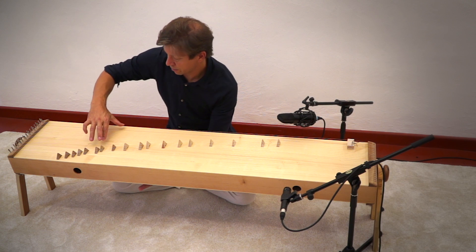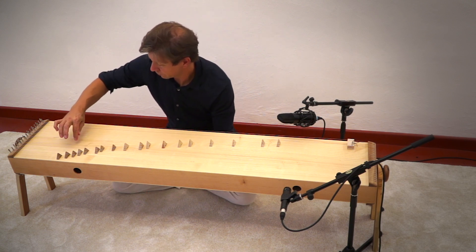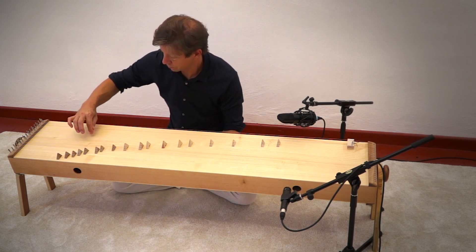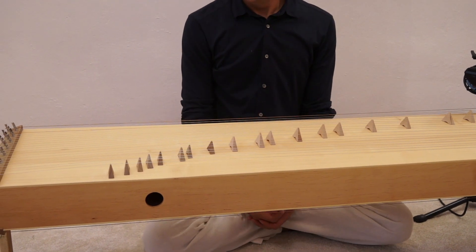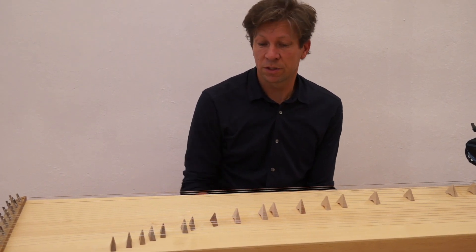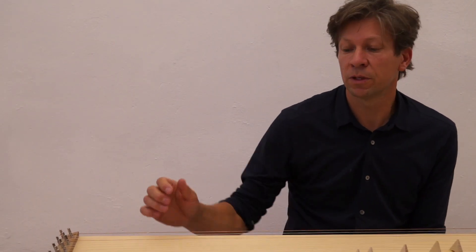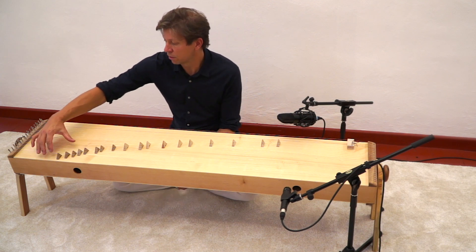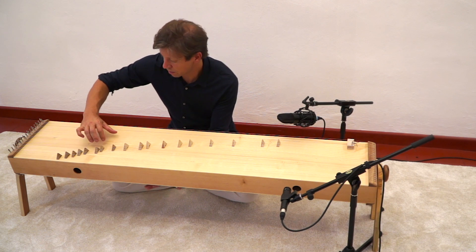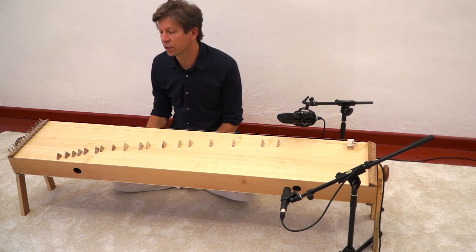When you play them all together it goes like this. The Cotamo is quite easy to play because if it's tuned properly to the ground note, you don't have any wrong notes. So you can just improvise on the melody side, and whatever you play sounds harmonic and well.